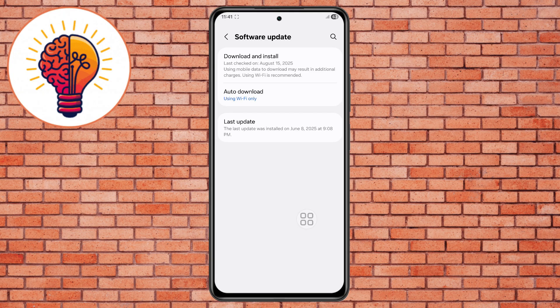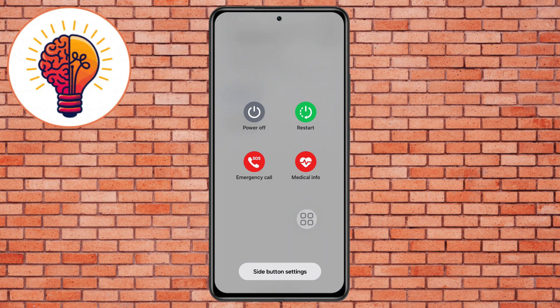Step 10. After that, restart your phone. A simple restart can fix this issue. Restarting clears temporary processes and gives the system a fresh start.